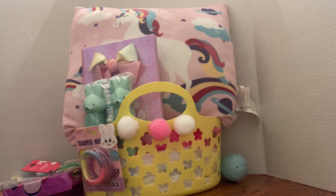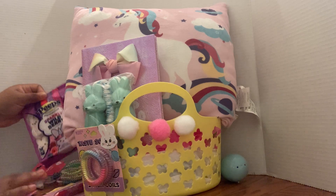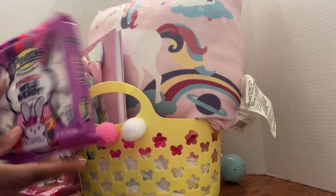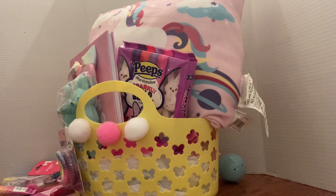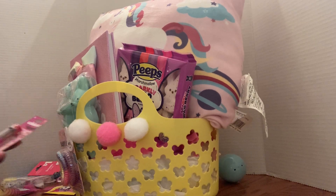All right, so this is our basket so far — I hope you guys can see this clearly. I got these peeps — these are wildberry peeps — I got these from Walmart for a dollar twenty-four, so a penny cheaper than Dollar Tree. Wasn't that big of a difference.